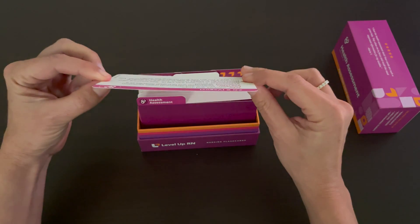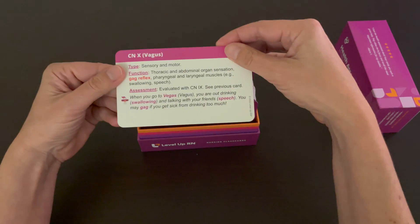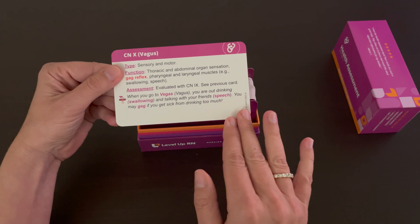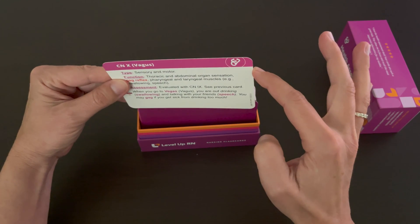Our cards are thick and durable. They are glossy on the front and matte on the back so that you can take notes or highlight information as needed. And the corners of all of our flashcards are nice and rounded.